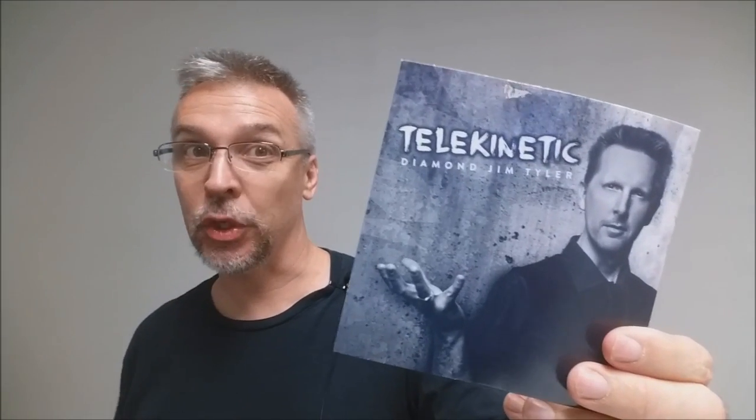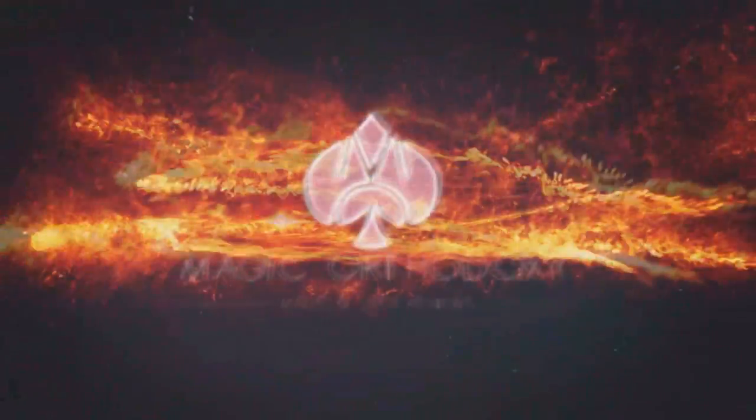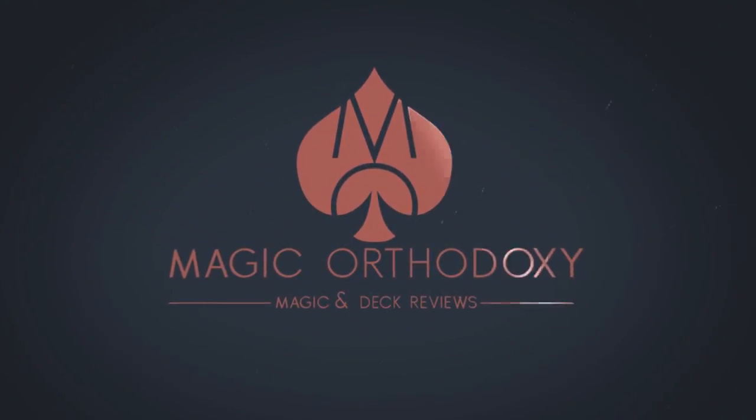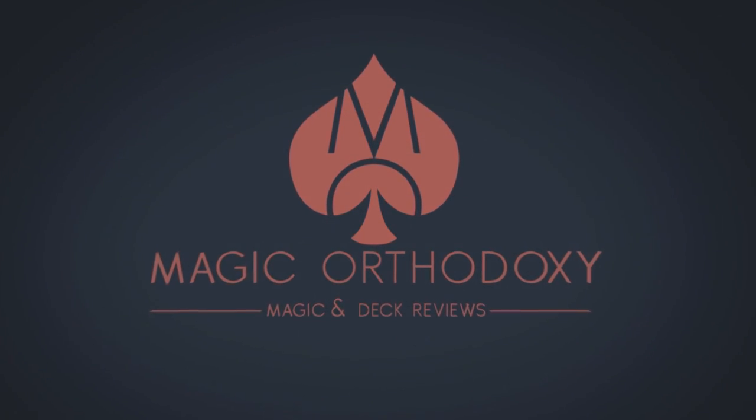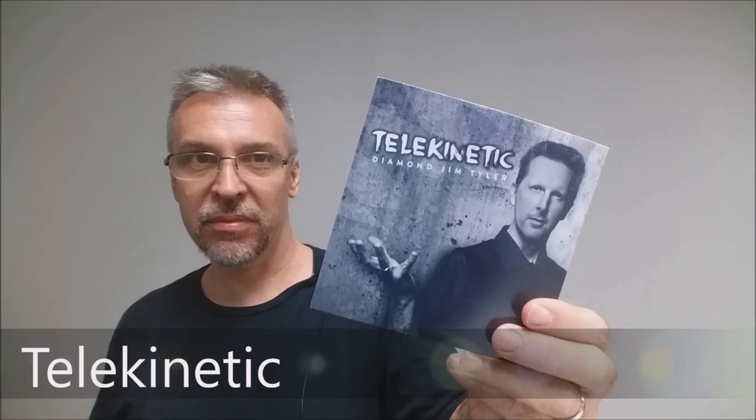Hey everybody, welcome back to Magic Orthodoxy. My name is David and this is a Magic Review. Today we're gonna look at Telekinetic from Diamond Jim Tyler.